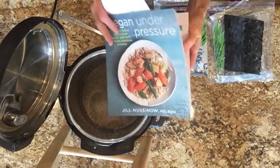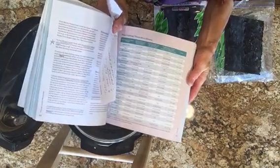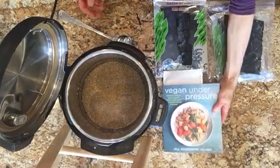It gives you nice tables for every kind of bean or legume, every grain, every vegetable, so you know how long to cook everything. This is a great cookbook if you don't have it for your Instapot.